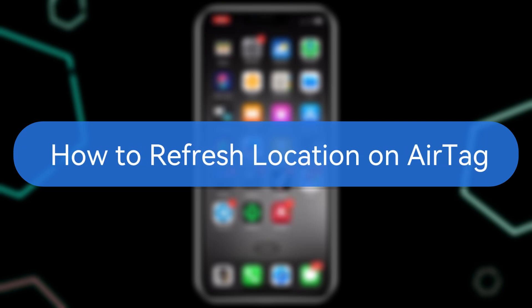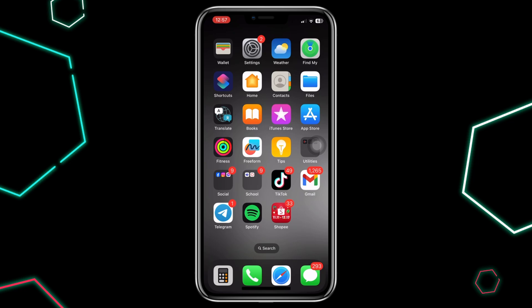How to refresh location on AirTag. In today's video, I'm going to show you how to fix your AirTag if it's not updating its location.